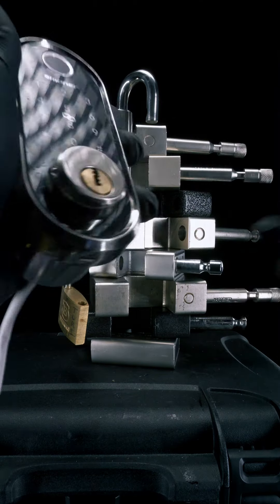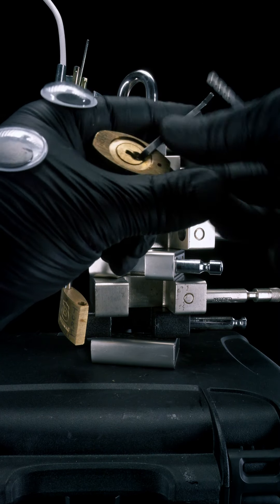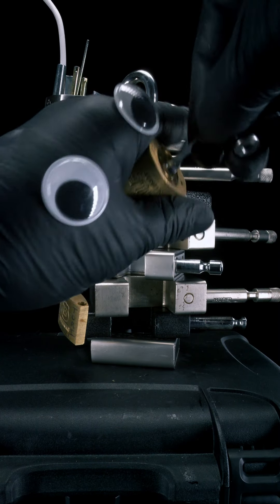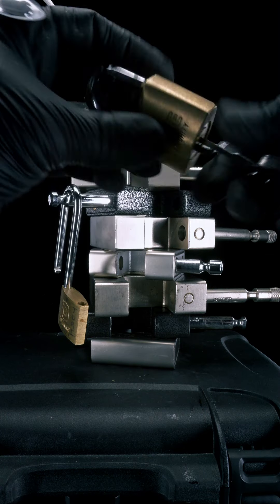This next one's actually a bit of a doozy. It's a Whale security lock from Japan, and has pins going in three directions. For this one, I'm going to use my dimple rake, and then take it out, turn it around, and then use my dimple rake. And just like that, we've got it open.